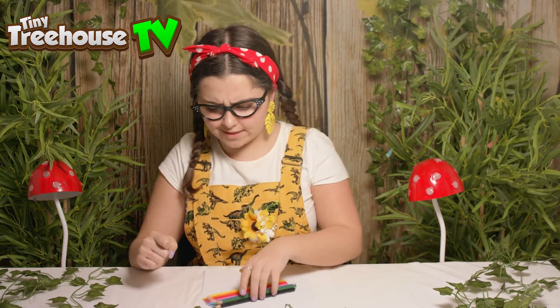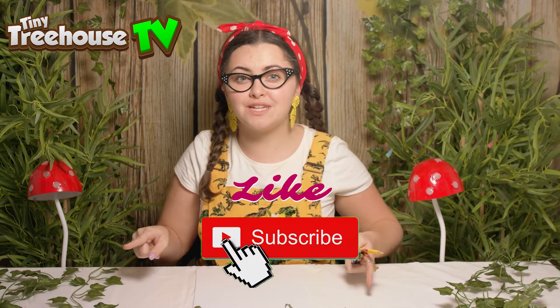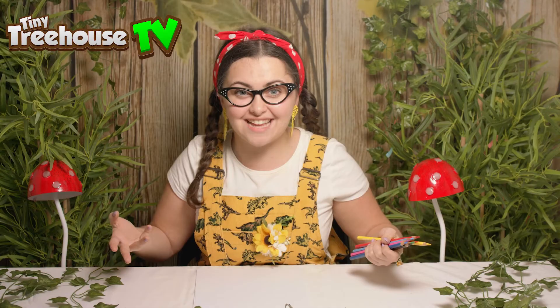Hi boys and girls, it's me Tilly and I'm back with some pencils and some paper. We're gonna draw some flowers today. Have you at home liked and subscribed? Wicked! Let's go discover what we can find inside.